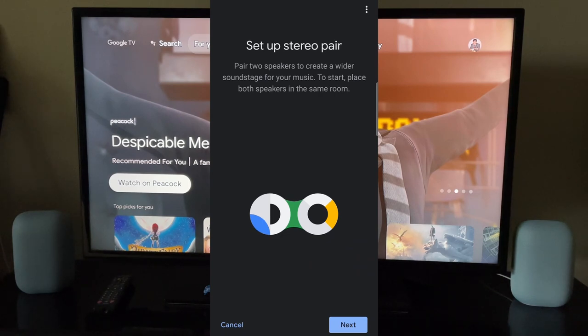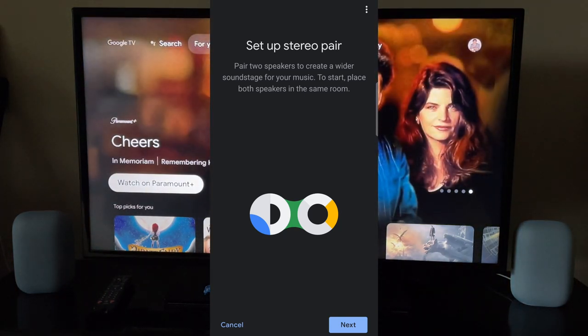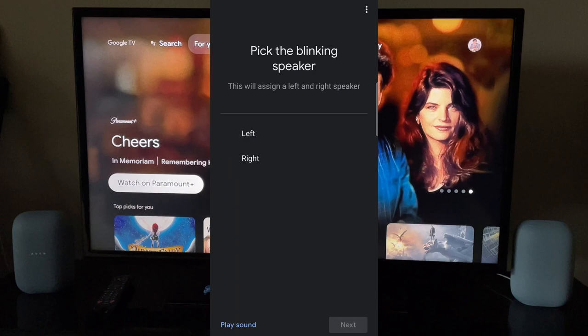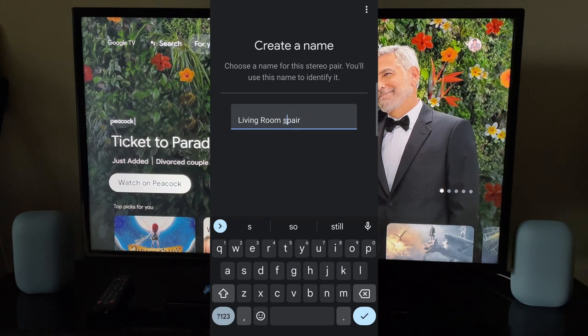I'm just going to click on 'Setup Stereo Pair.' It says 'pair two speakers to create a wider sound stage.' To start, place both speakers in the same room. Of course these two speakers are in the same room in the Google Home app as well — in the Living Room. I'll click Next. Automatically it chooses the one it can pair with, which is Speaker 2. It's blinking on the left, so I'll say Left.